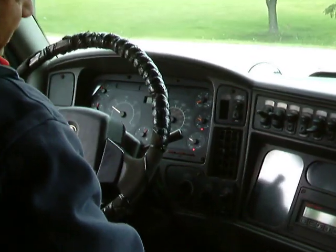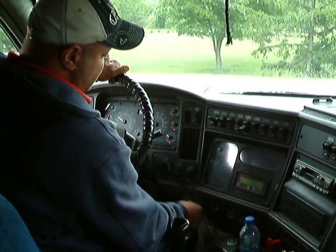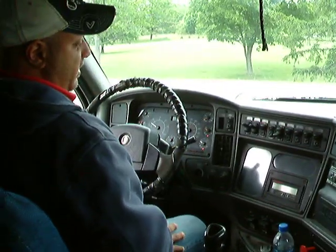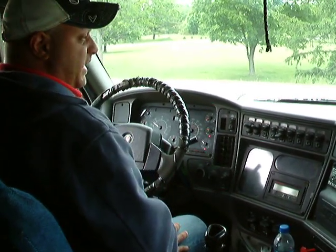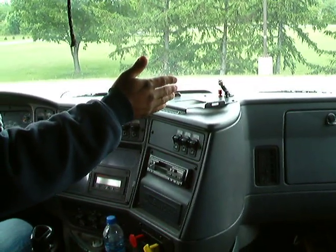Air pressure is now at about 30 psi and building. Move to your windshield wipers. Put your defrosters on — defrost is working. After that, call out your emergency equipment. I have a fully charged 5BC fire extinguisher on my left. Three reflective triangles under the bunk. Accident reporting kit. Spare fuses are in the glove box.